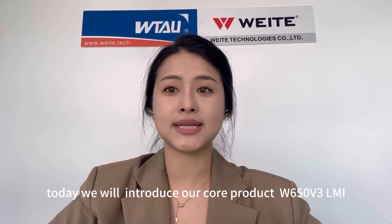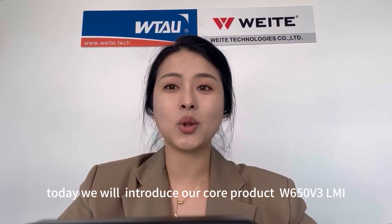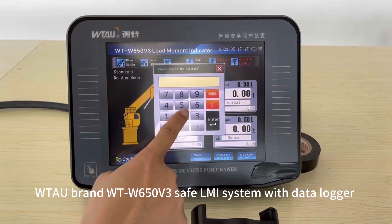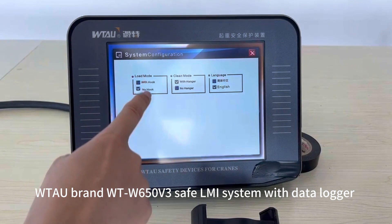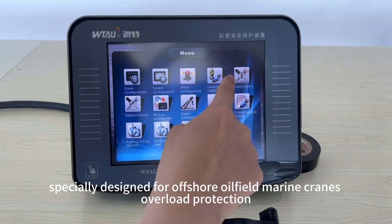Hello everyone, this is Cassie from Witter Technologies. Today we will introduce our core product: the W65 OV3 Load Moment Indicator. Witter brand WT W65 OV3 Safe Load Indicator System with data logger, specially designed for offshore oil field marine cranes.